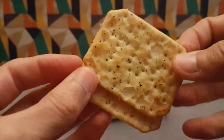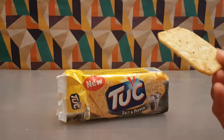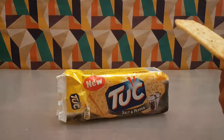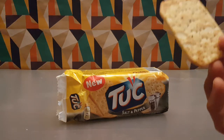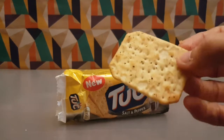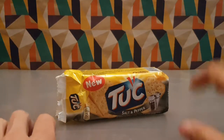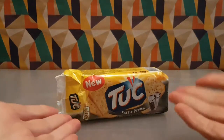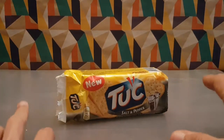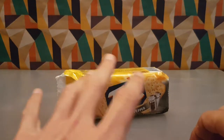So a standard Tuck biscuit - let's dig in. Yeah, nicely seasoned, nice pepperyness, nice and salty - everything that I'd want from a cracker like this, everything. I'd say this is probably my favorite flavor for sure. Very good, very good indeed.